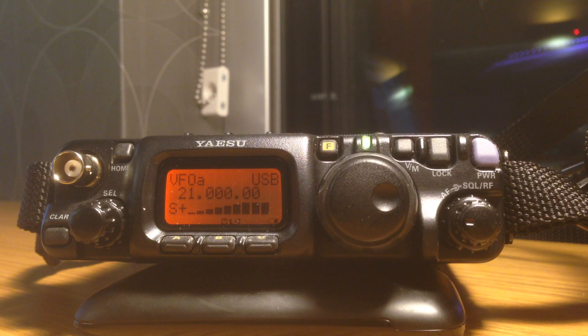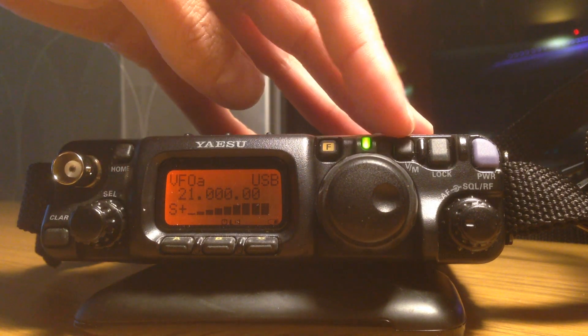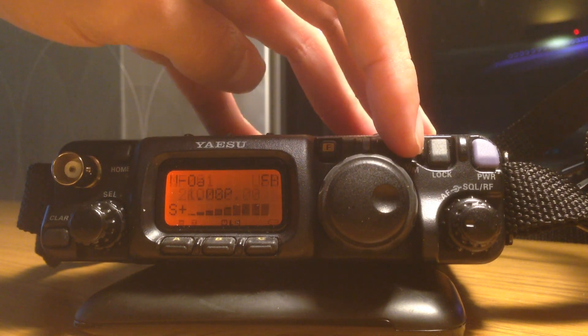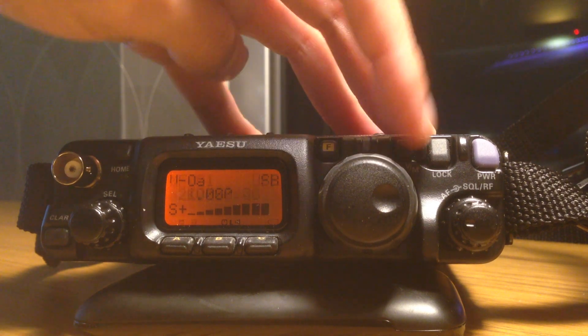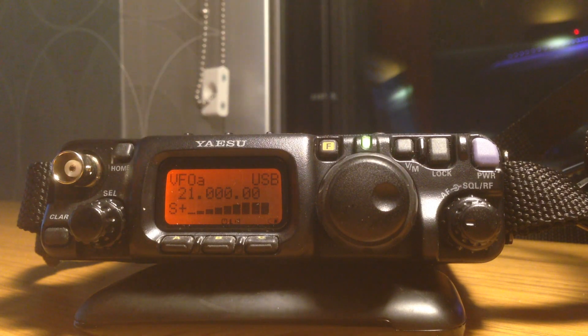From here we can actually set up the repeater we want to program directly into the VFO. If you're not in VFO mode, you use the VM key, which stands for VFO memory, and you can just toggle between memory mode and VFO mode with that one key.